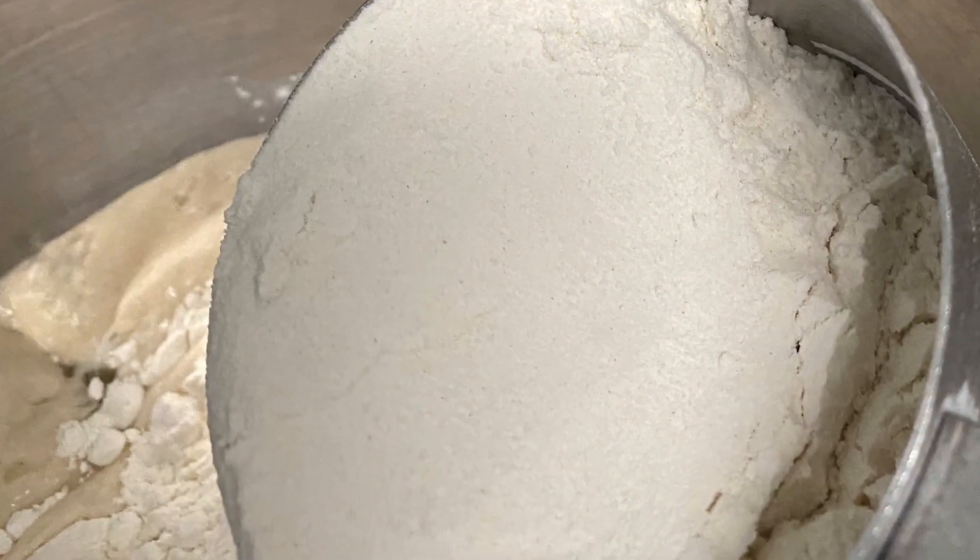Add an egg, three tablespoons of oil, and two and a half cups of flour.